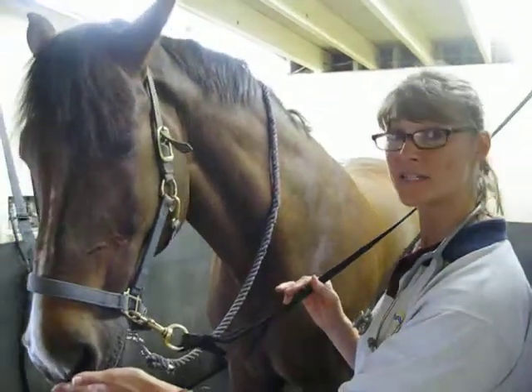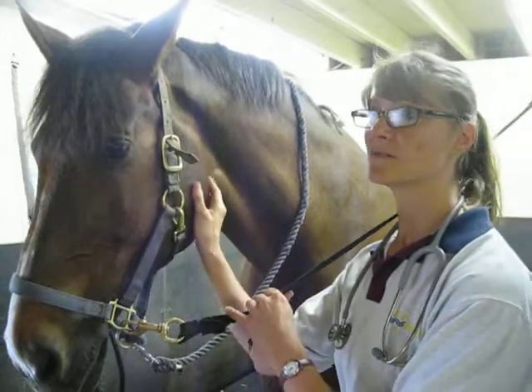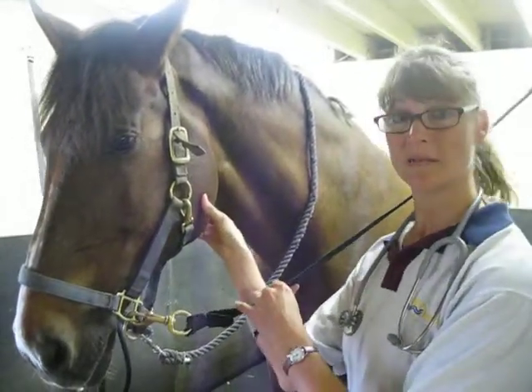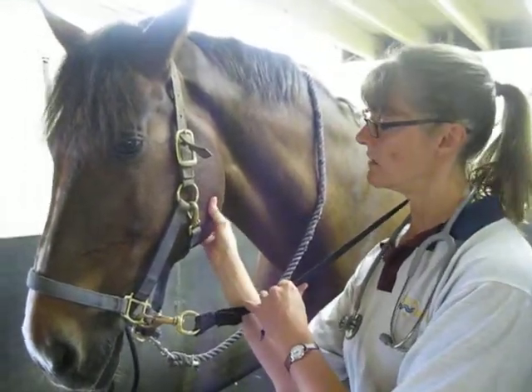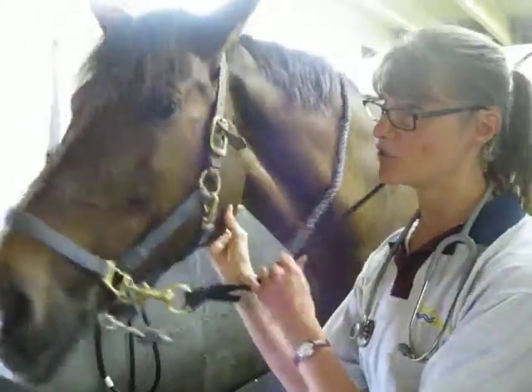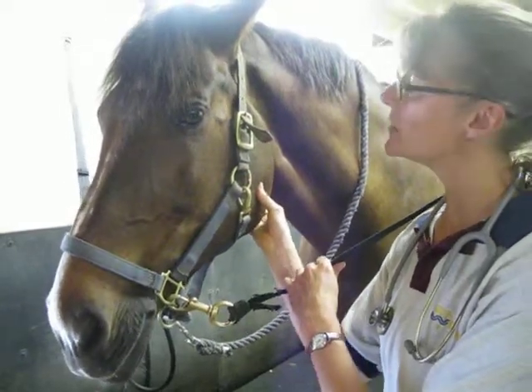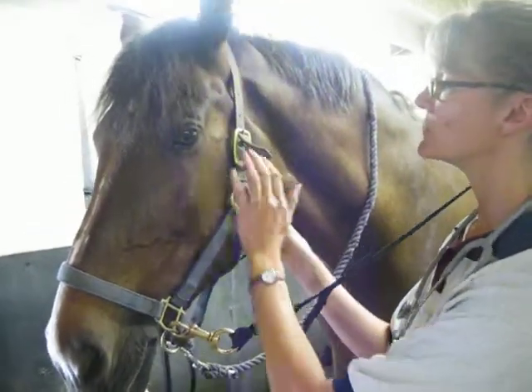Now we're going to take the pulse detection. There are two pretty easy ways of getting it. First, you have the submandibular artery, and it's right here — it's right into the mandible.